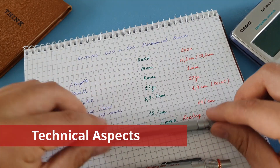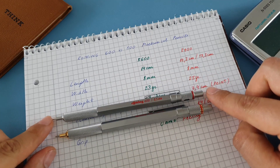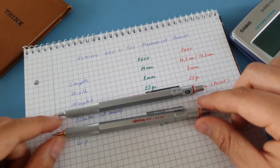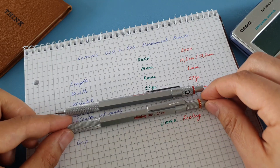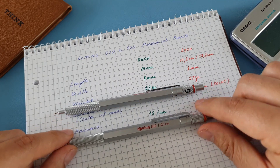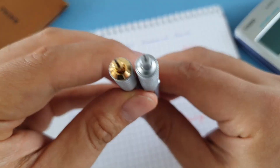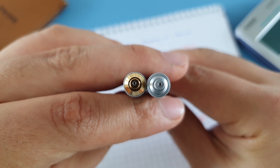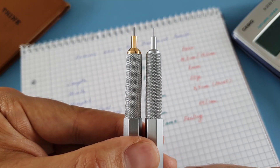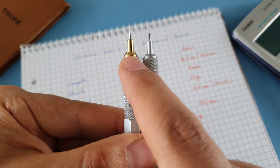Let's begin with the length. The 600 has a total length of 14 centimeters from tip to back, while the 800 has 14.2 — not much of a difference. The 800 also has the option to be collapsed, and in that position it measures 13.2 centimeters. About the width, both have the same width on the grip area, and I'll show you how it looks from the top. You can see the 800 on the left; the tips are quite similar with just a small difference on the 800.